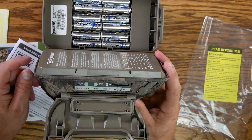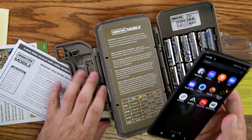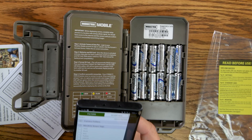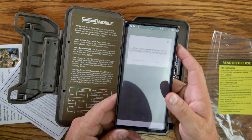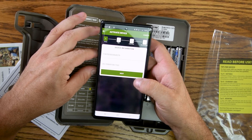While that's doing that, I'm going to pull up the app. Just go to your play store and download Moultrie Mobile. You'll have to create an account and attach a credit card to pay for your monthly plan. As soon as you open the app, it's going to ask you to activate a camera — allow it to access your camera for scanning. Then scan the barcode. I barely got it on there and it went straight to device information — it's got it all.